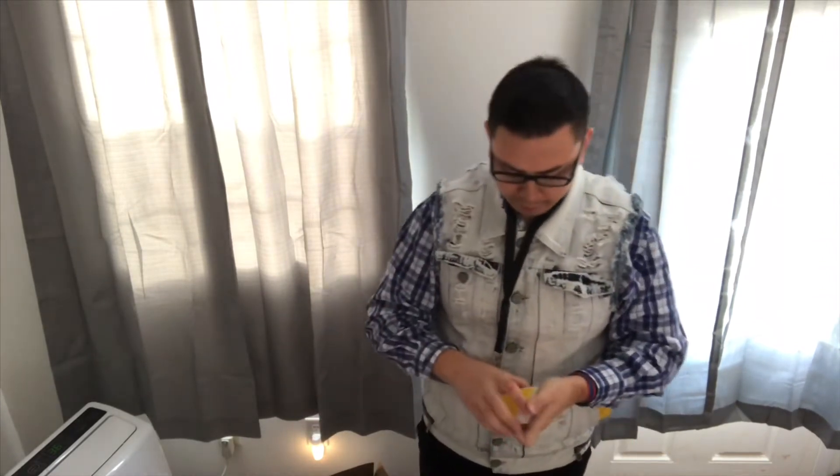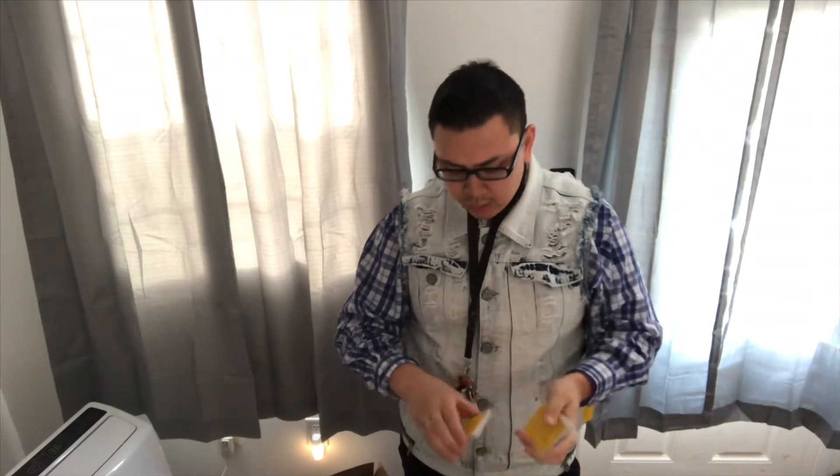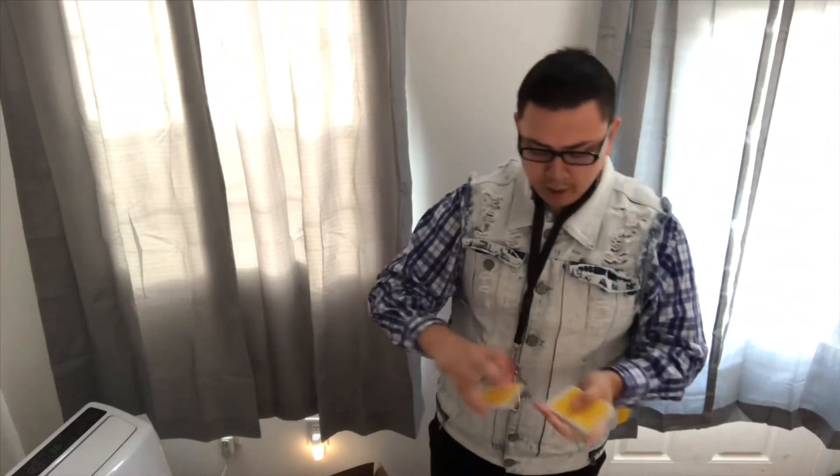They break in quite well, and then they can do your springs and all that stuff. I love this deck, and it handles right out of the box, of course, because all Theory 11 decks do. They handle like butter right out of the box.